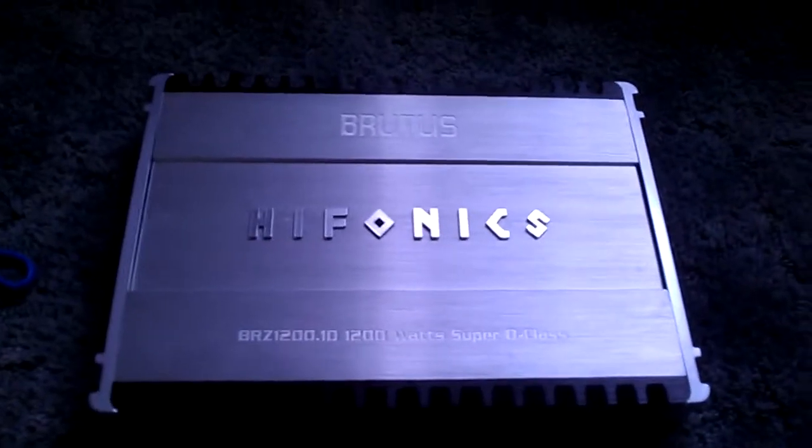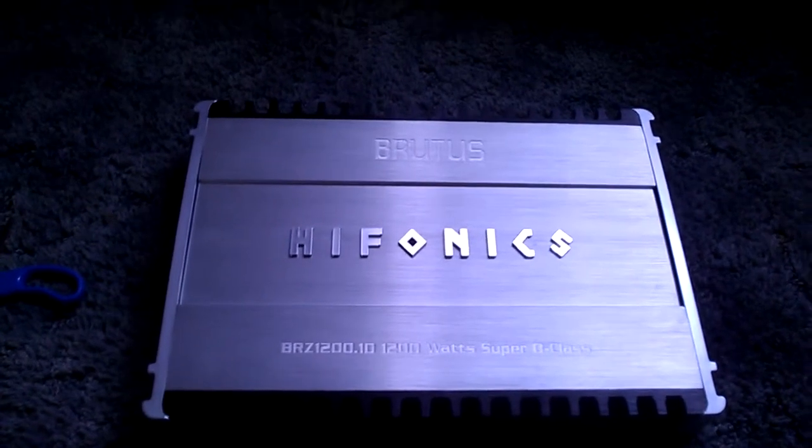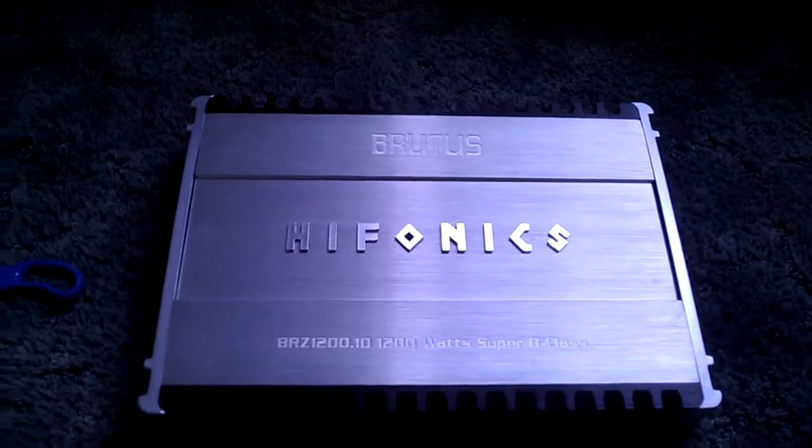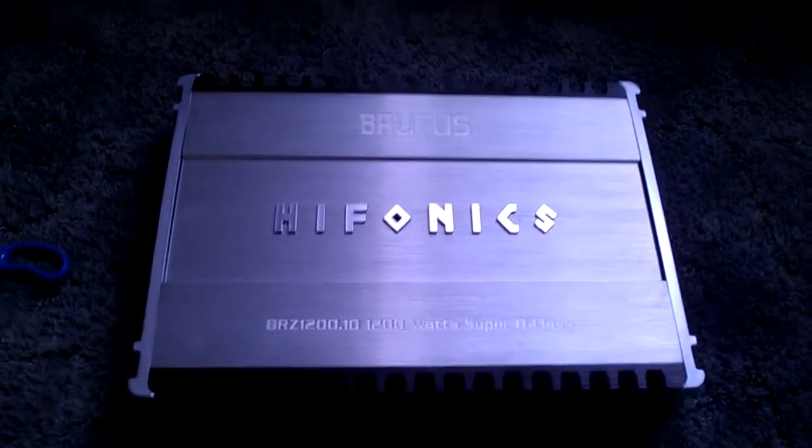I'll have an update probably in a few weeks or so. I'm getting my box from the box guy — he's building it right now so it should be here in about a week or so. He had a few boxes ahead of me.